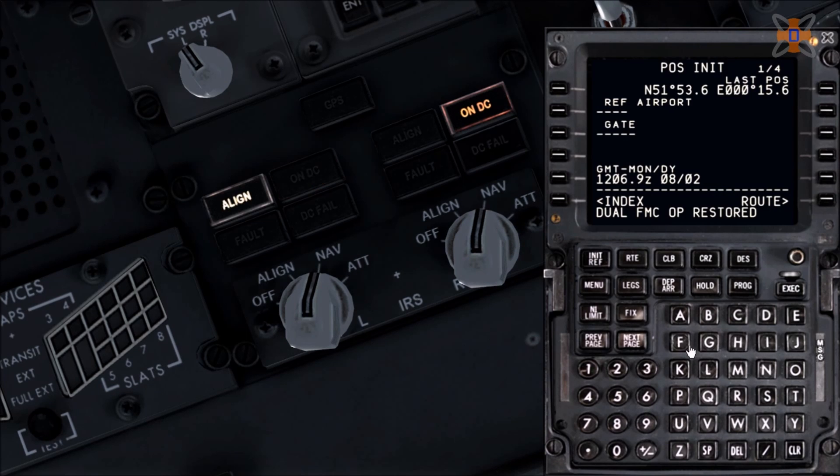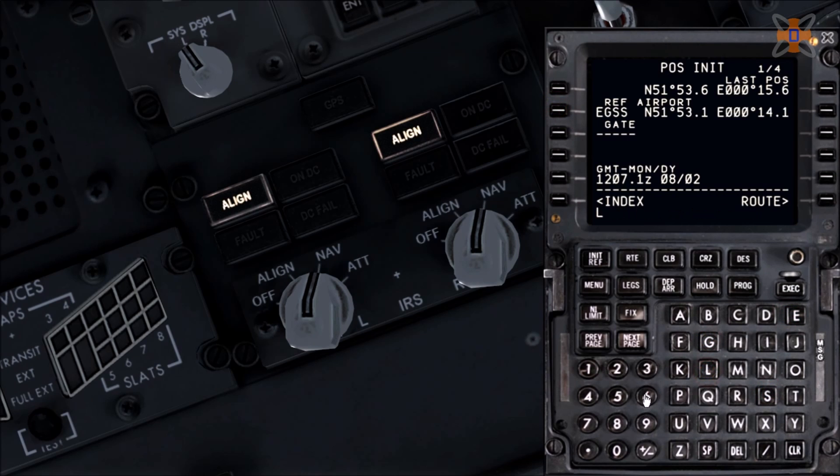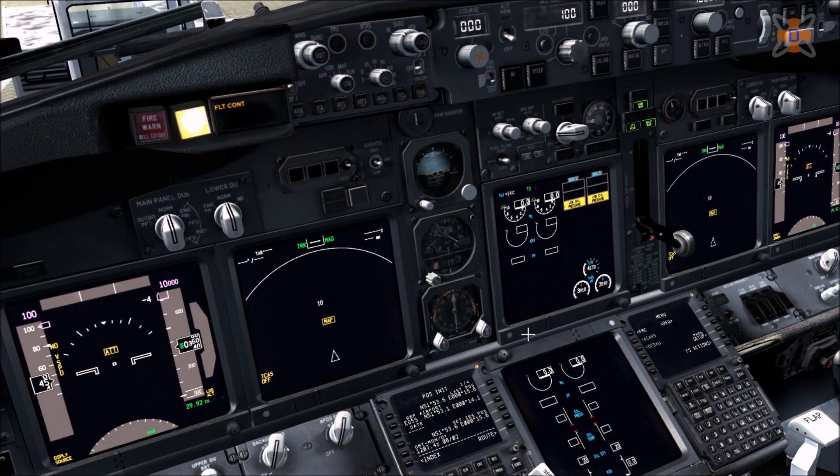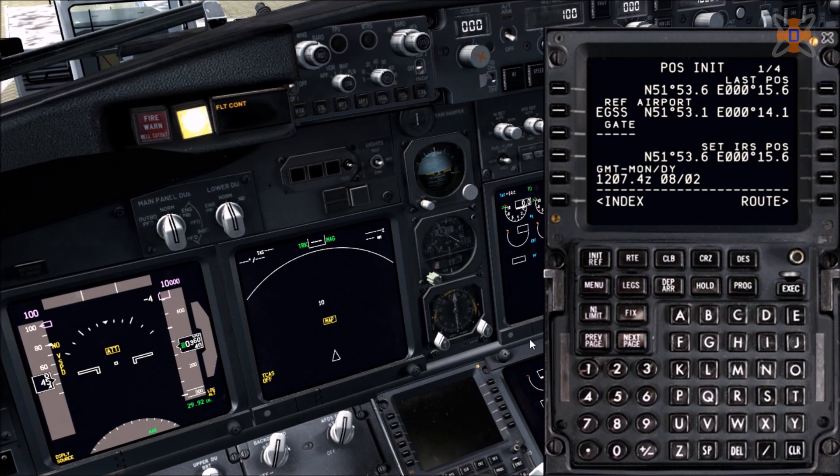Put in the information — we are at Echo Golf Sierra Sierra Stansted, at gate Lima 63. Not all airports have that information in the database, so if it doesn't, that's fine. A new box will appear — copy the last position by clicking the corresponding button, then copy the value at the bottom and paste it into the IRS position. That activates your PFD and flight displays as the aircraft aligns itself and figures out where it is.